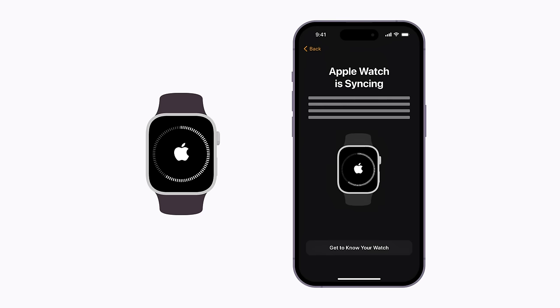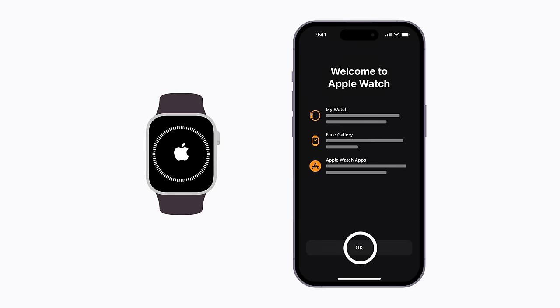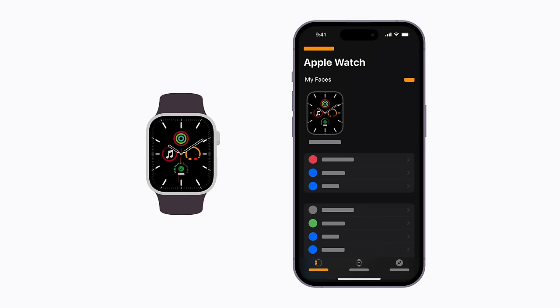When it's ready, a message will appear on your iPhone, and your watch face will appear on your watch. Now, your Apple Watch is set up and ready to go.